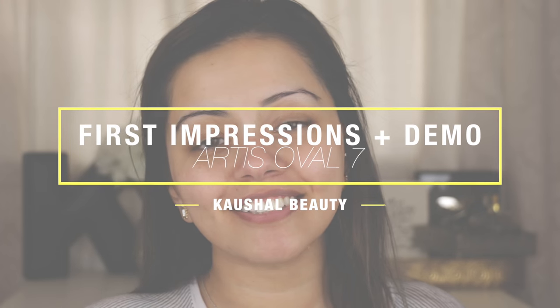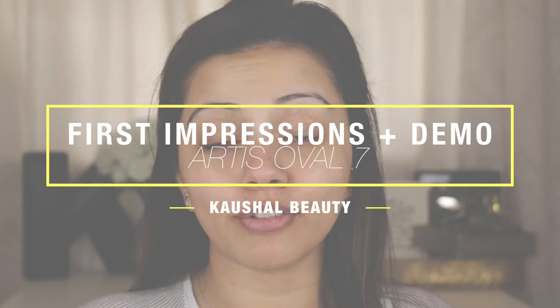Hi everyone and welcome back to my channel. Today I am here with a review slash first impressions type video, and the whole video is basically going to be about this Oval 7 brush by Artiste.